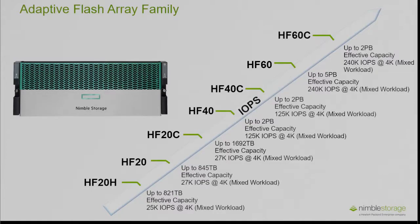You may ask, what about the C model and the H model? For example, you have a HF20, a HF20C, and a HF20H. The HF20 supports compression and deduplication, while the C model — the HF20C — supports compression only, so no deduplication. The performance is almost identical across the three of them because it's the same controller that sits in all three.